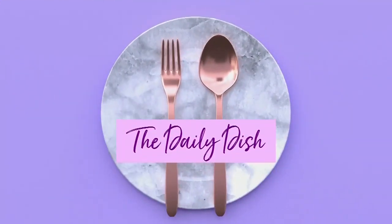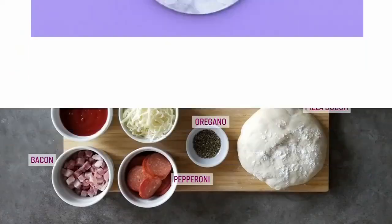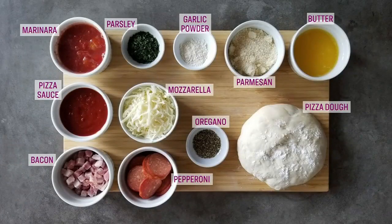Well, who doesn't love pizza? What if I told you we were going to show you how to make pizza even better? That's in today's Daily Dish. Here's a look at what you need for this recipe. Go gather all your ingredients because it's pizza, everyone.